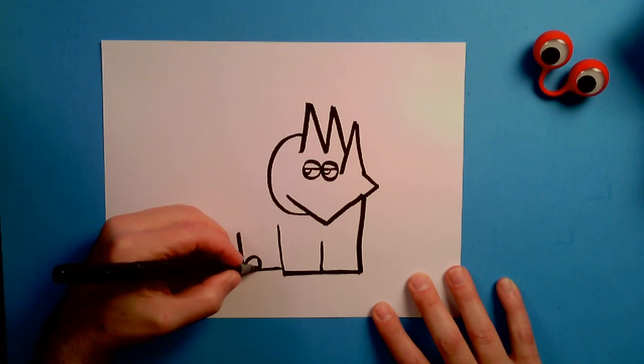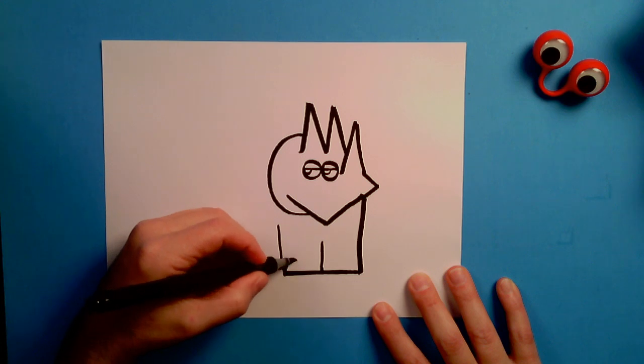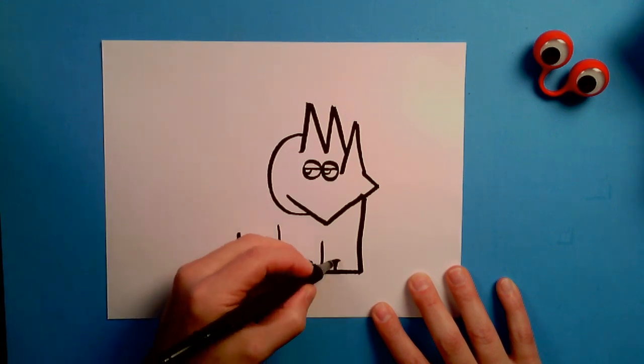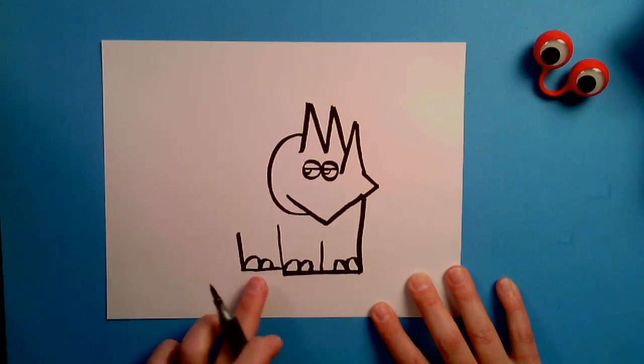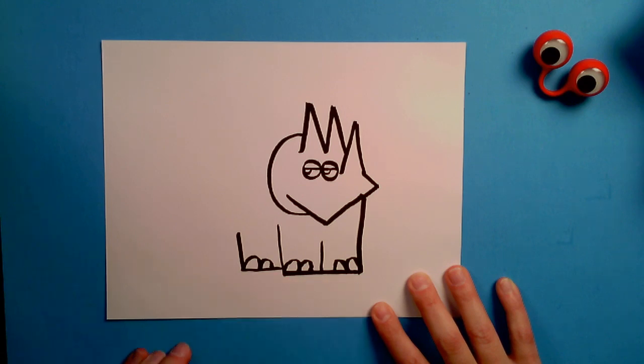Put your pen here and you go, just like that. And then you're going to do another m on this side, just like that. And then we're going to go over to this side and go, just like that. There are the toes of our Triceratops — three lowercase m's. They look like birds in flight, as I like to say.